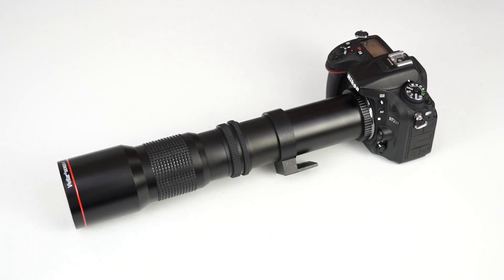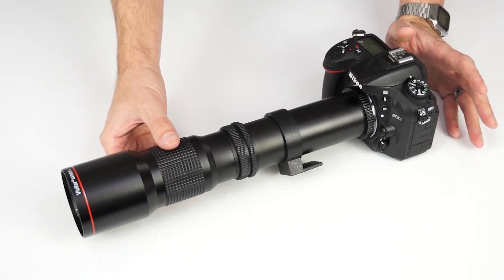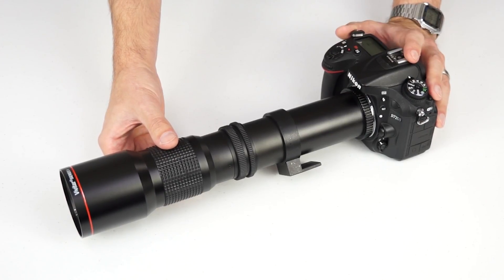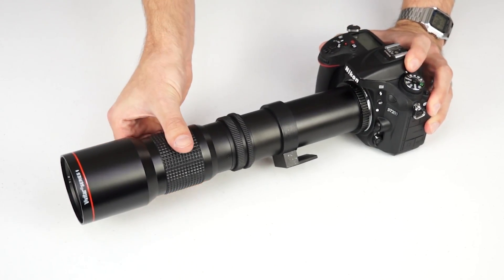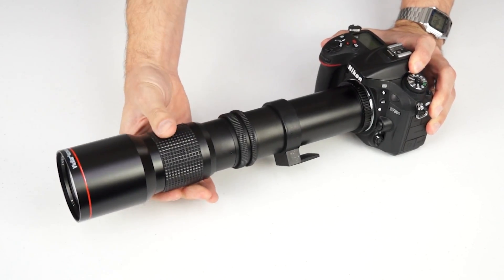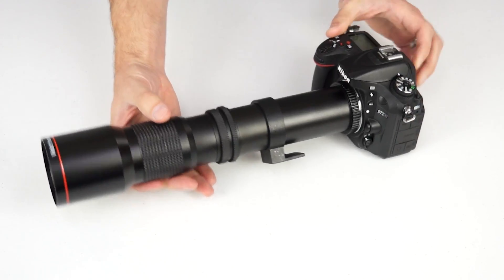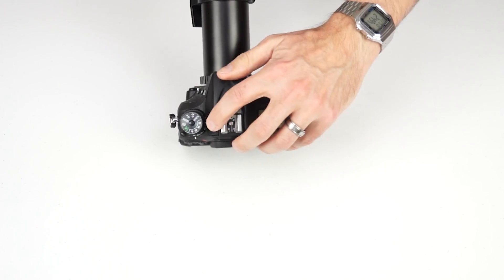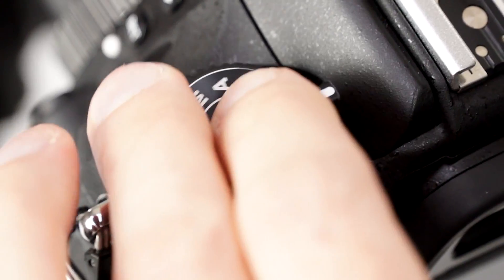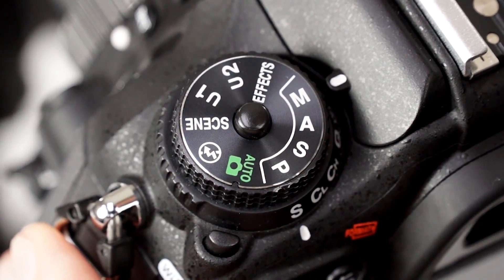Now that your lens is attached, it's time to start shooting. Remember, these are completely manual lenses, so there's no autofocus and no electronic aperture control. Focusing must be done with the focus ring on the barrel of the lens. And if your lens has an adjustable aperture, you'll have to do that manually as well. Start by setting your camera to manual mode by selecting M on your exposure mode dial.